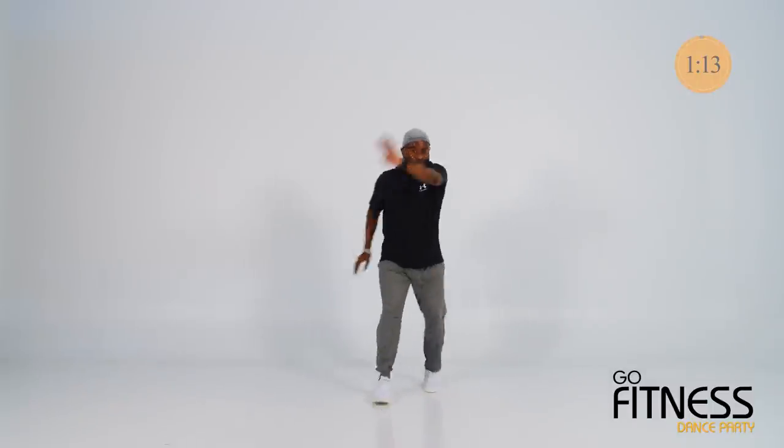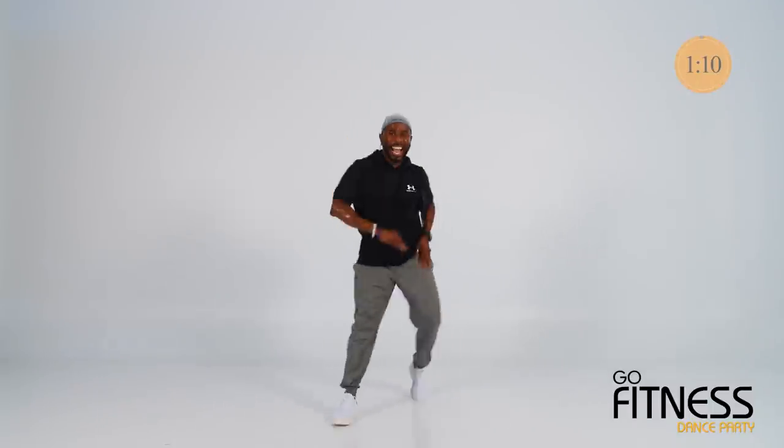Salsa — this time you can pivot if you want to. V. You're looking so great! One more time.